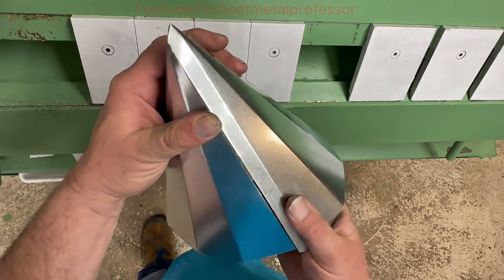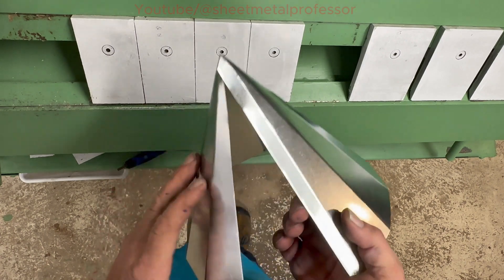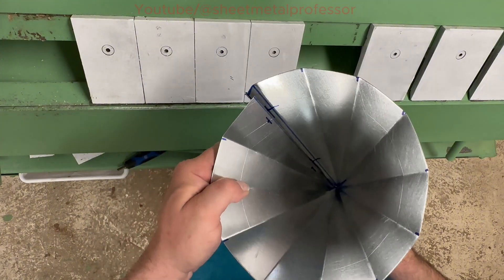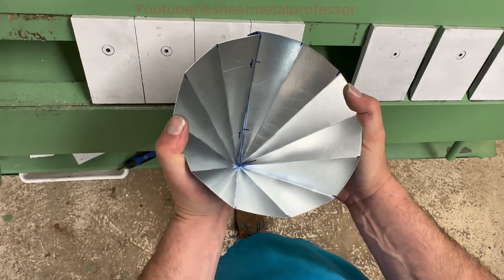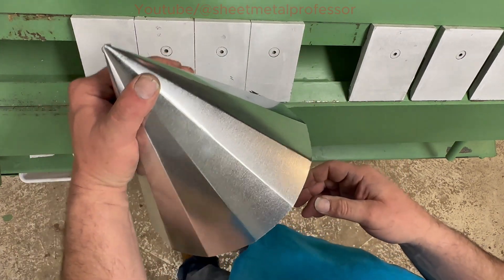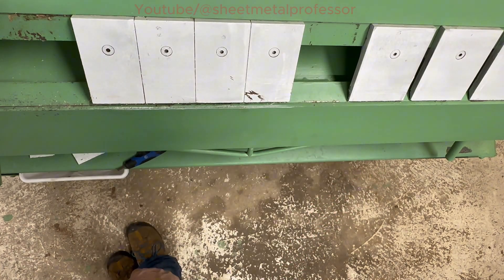So there you have your cone. You've got to work at them a little. Like I said before, this is very hard to do in galvanize. And as you can see, your rivet holes will line up there — you could pre-drill them. And that's how you make a cone. Please like and subscribe. We'll see you in the next video.